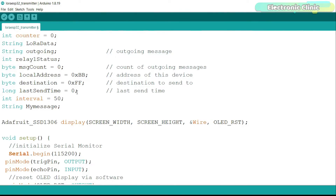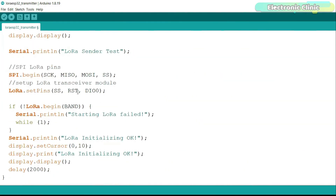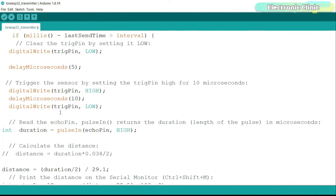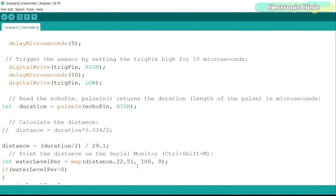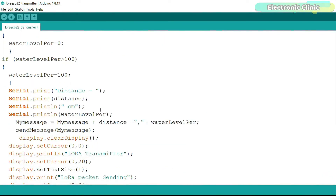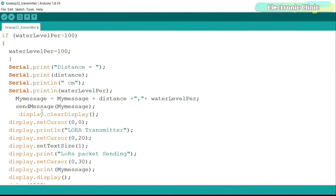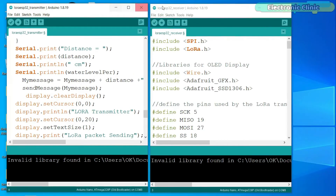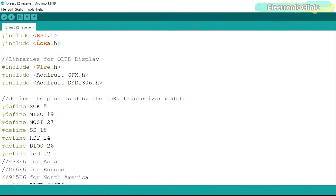Now let's go to the loop function. This set of instructions calculates the water level distance, and then using the map function we convert the distance into a water level percentage. We then make a message consisting of the distance and water level percentage, using a comma as the delimiter — it helps in splitting the message to retrieve those values. Finally, I send the message and at the same time print it on the OLED display.